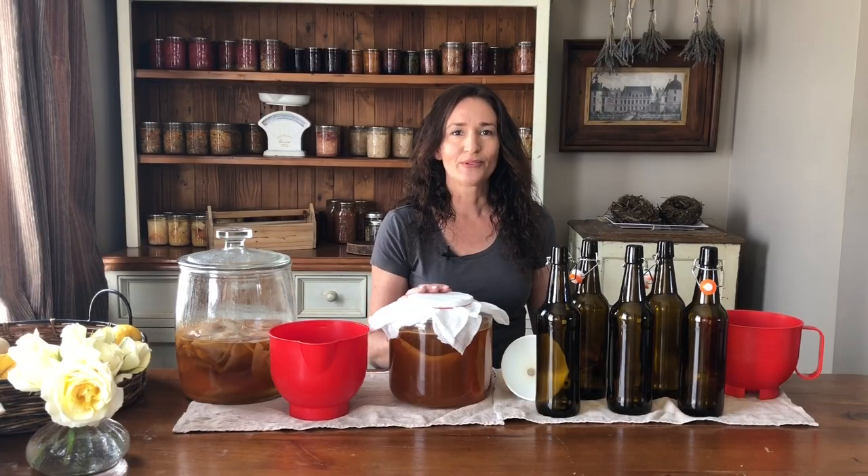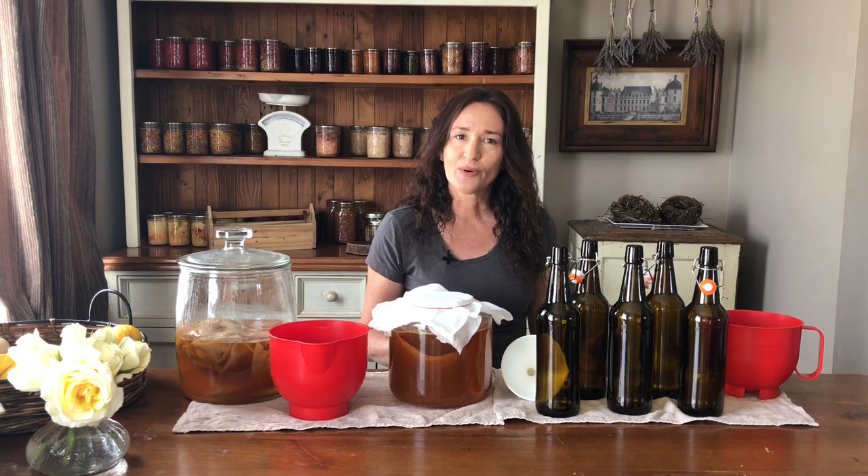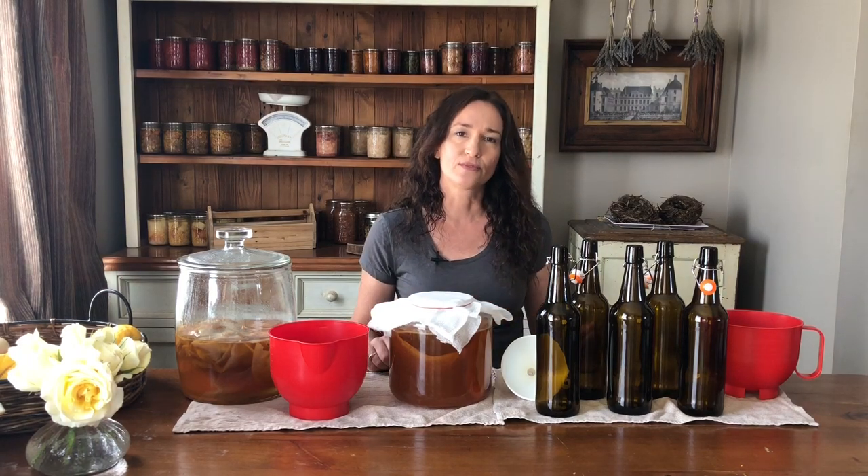We're back and this has been brewing for 16 days and I can really smell it now and I believe it's ready. I start checking it after 12 days and I just do a little taste test each day, so that when it's not too sugary and not too vinegary I know it's ready to bottle up.